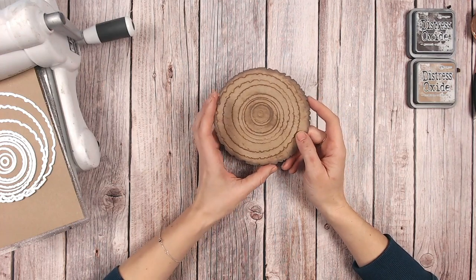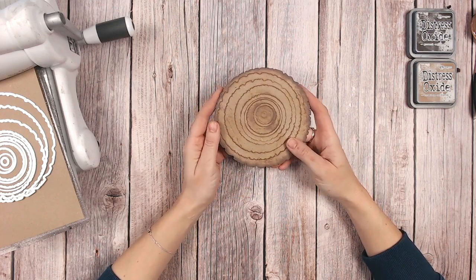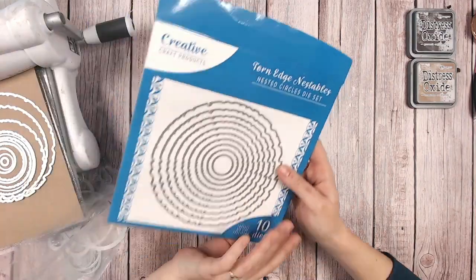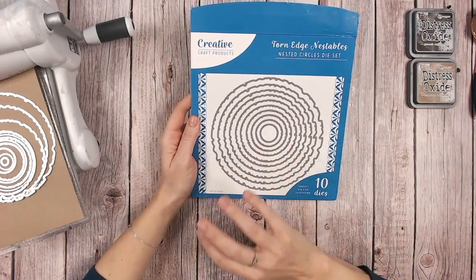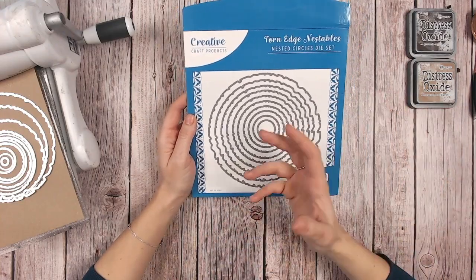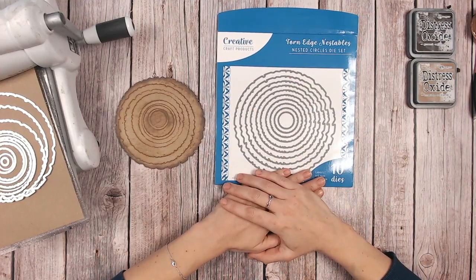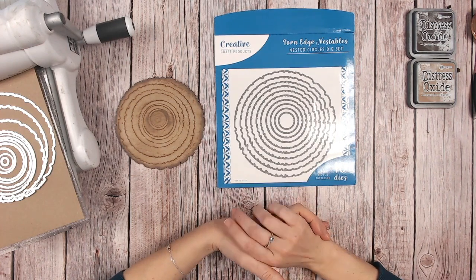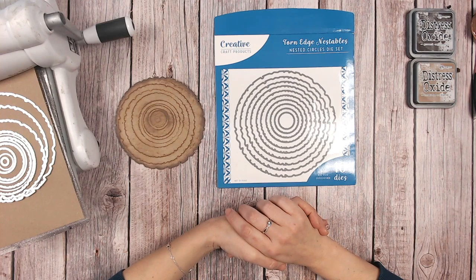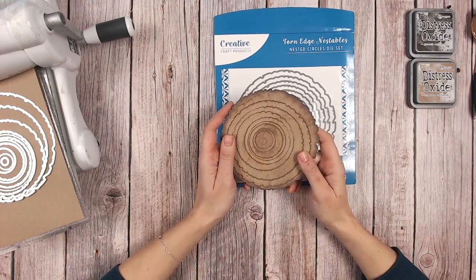Now this actually came from a live that I did on Craft Stash along with Sam Calcott of Mix Up Craft and we were discussing the Creative Craft Products nesting dies. There were some new dies out that we were talking about and Sam was demoing - they were the notched edge dies. I'm going to be working mostly with the torn edge nestables from the same brand, and while we were talking about them I said, oh do you know what, that looks like a wood slice. So I thought I'd do a quick technique to show you how to make these into a cool looking wood slice, and you can make this of course any size that you want to suit your project.